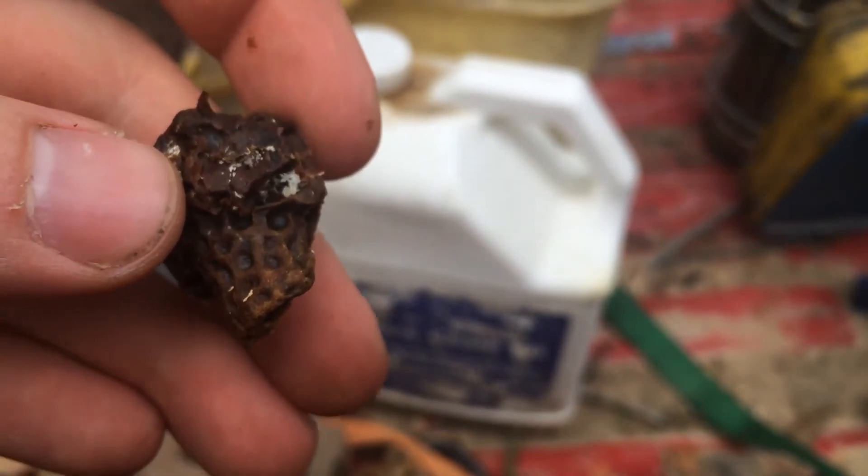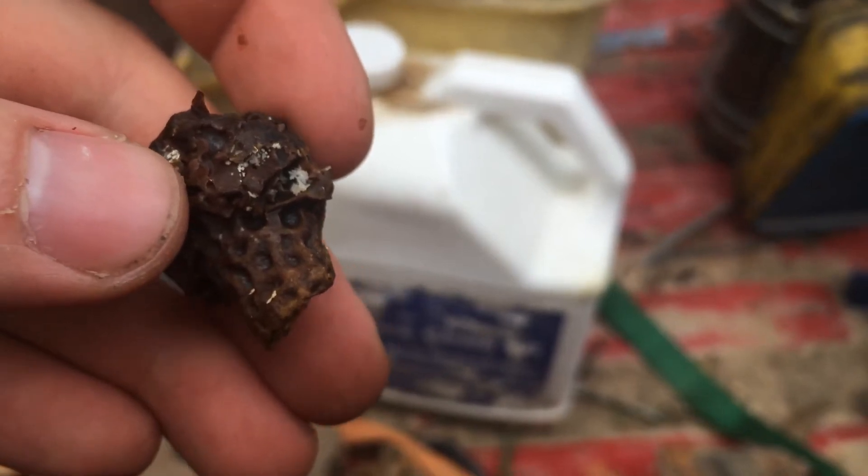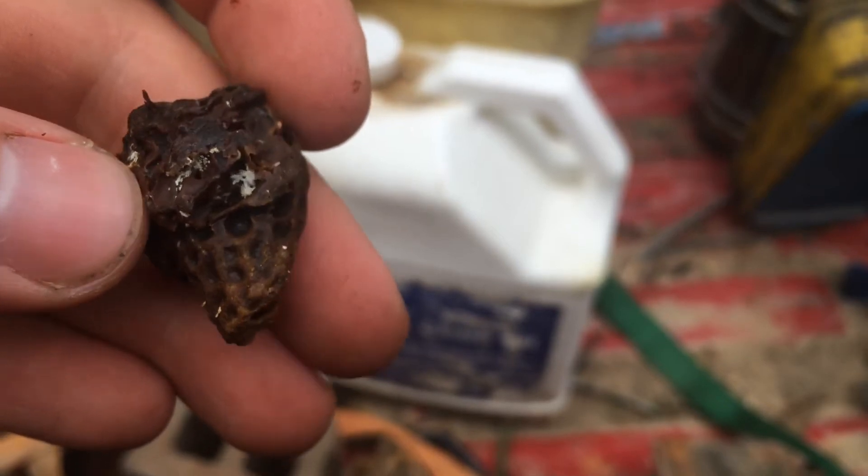The bees couldn't get to it and couldn't get it out. Clearly if this big pile of eggs were deposited somewhere in the hive, the worker bees, the nurse bees, and house bees would have cleaned it out. But because the bees couldn't get to it, this beetle thought she had a safe spot and laid them all up nice and tight in there.